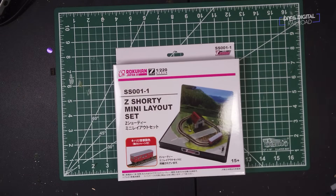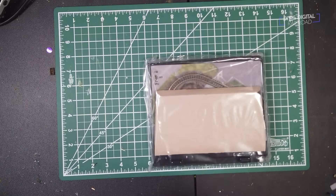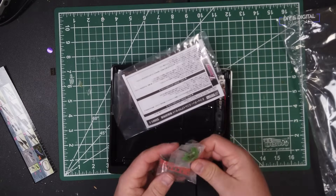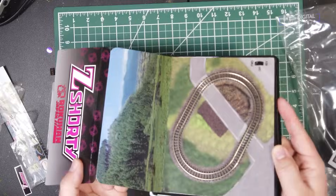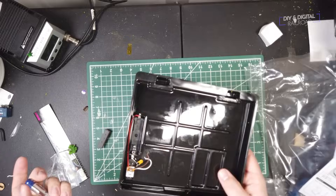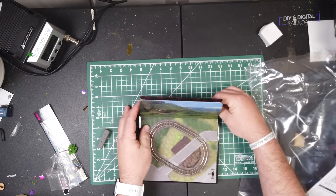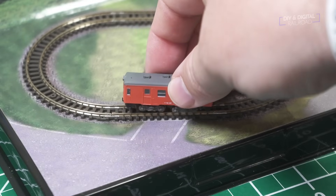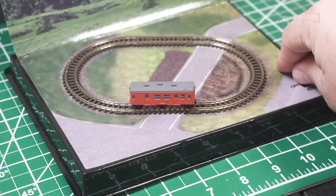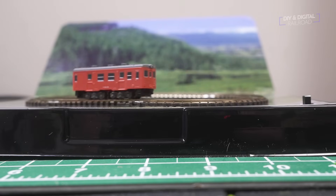We're starting this out with a Rokuhan Z-Shorty mini layout set. These are really cool. I picked this one up for about 60 bucks at Z-Track Center, and basically what it comes with is a little plastic base, some track, a train car, and a tree. It's very simple, very easy to do and extremely compact, because not only is it Z-Scale but it's this Rokuhan Z-Shorty which is basically very compact locomotives. All you have to do to set this thing up is fold the backdrop in place and put a single double-A battery underneath and you are ready to go. Just put the little train car on the tracks — all this has is forward/reverse, no speed control — flip it to forward and it's off. You will probably need to do a little bit of track cleaning; when I first ran it, it was a little bit jumpy. There are a couple different variants that adjust in price, but this one was very, very affordable.